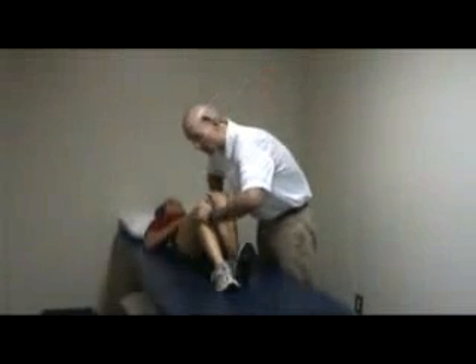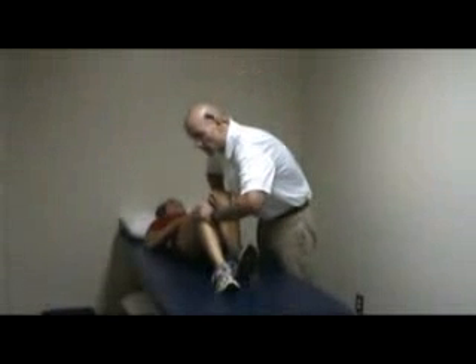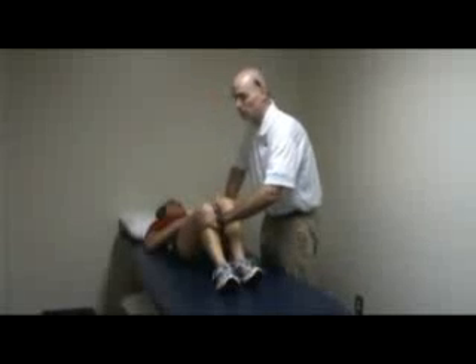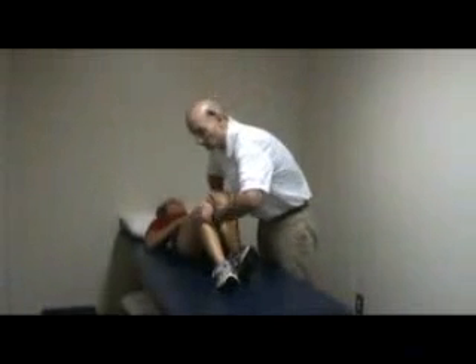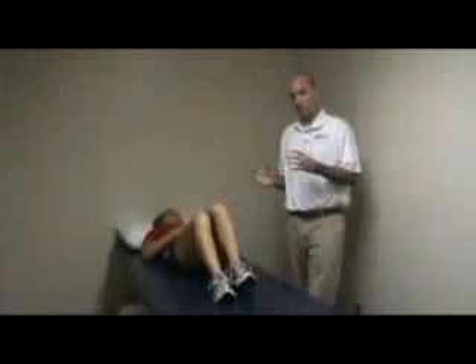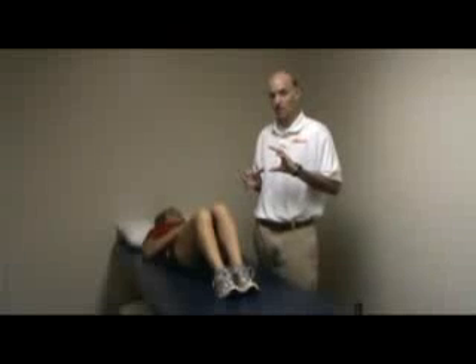You're going to repeat that five times. Notice that the feet are staying in contact with the table at all times when doing this. So that's a muscle energy technique that is a correction activity for a left posterior innominate.